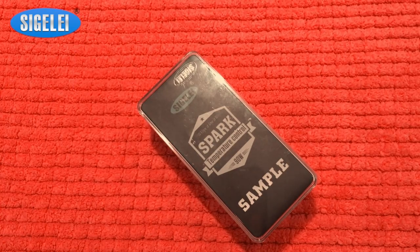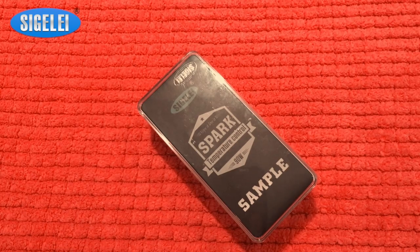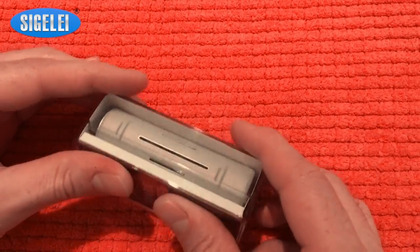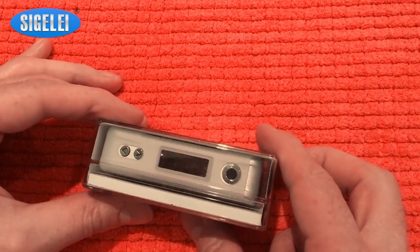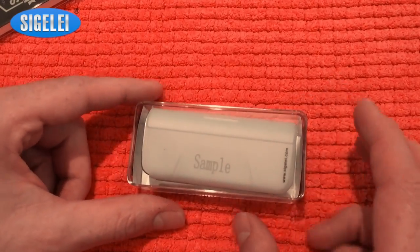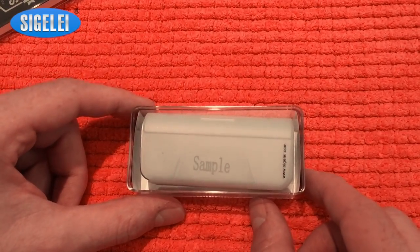Let's go straight to the close-up and take a look at what's inside this little box. As you can see, it's a very small, tiny little box. There's my Spark already here. Open it up. The first thing you'll see is for Sigelei.